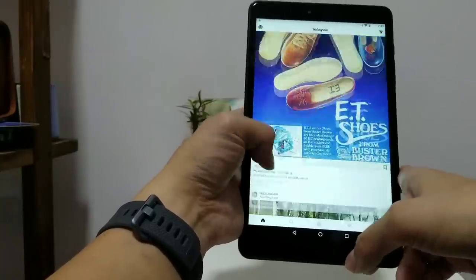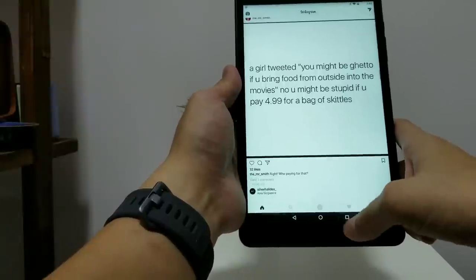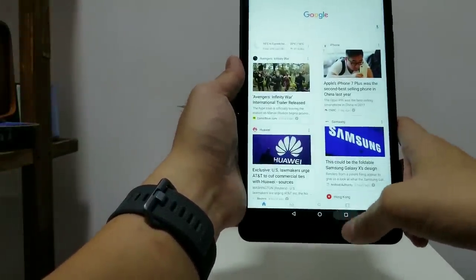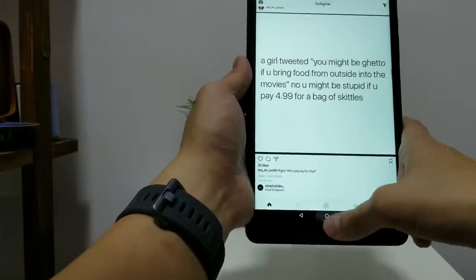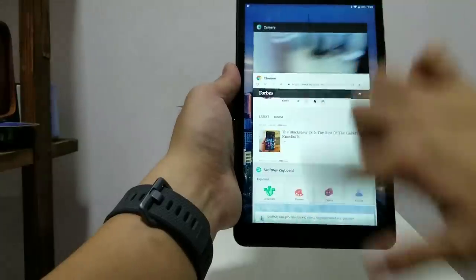The apps run fine here — you can scroll up and down with no lag. You can jump back and forth between apps by double-tapping the square button and it happens relatively fast. Everything's been responsive so far.